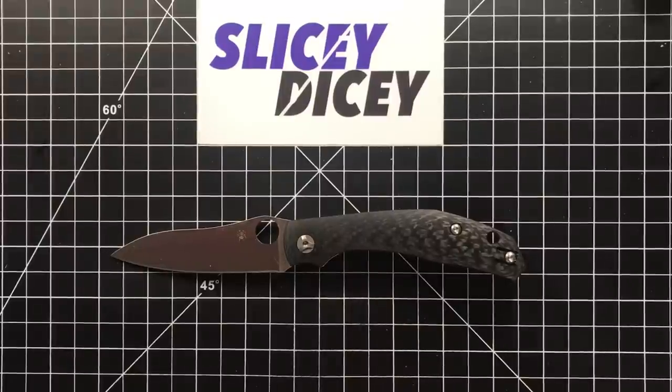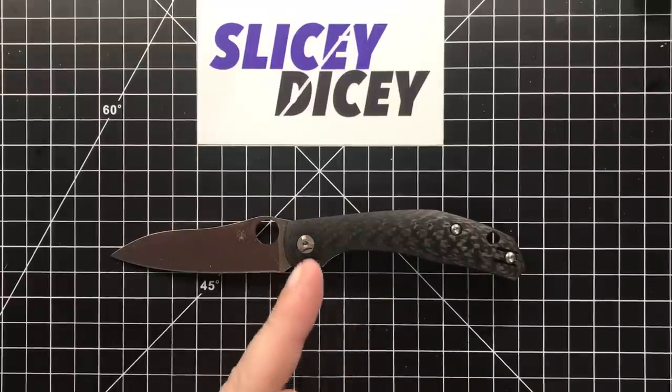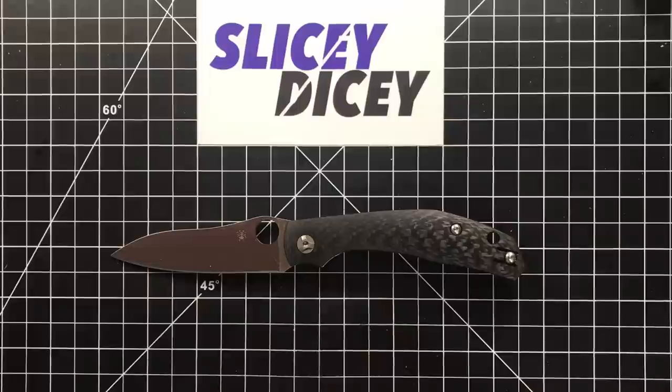This is the Spyderco Kapara. I honestly was not planning on reviewing this today, but I got it out of the box and liked it so much earlier this morning. I've been carrying it around and playing with it all day. It's the day before Thanksgiving 2018, so Black Friday's coming and there's gonna be a lot of spending money, so I wanted to get a little review out here.